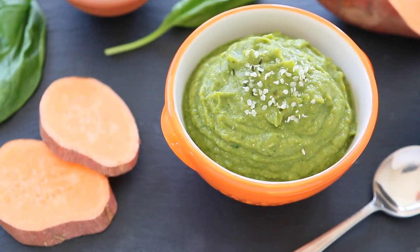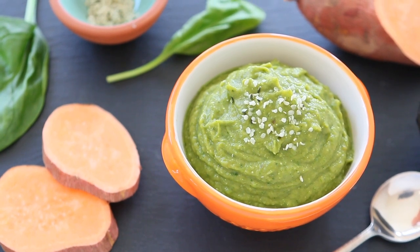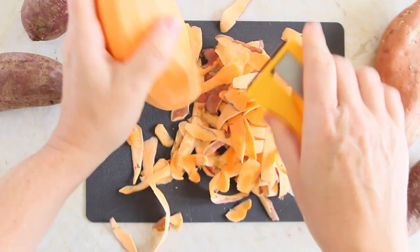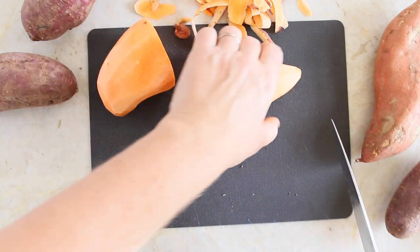We have sweet potatoes. Sweet potatoes are a lovely first food for babies because they have that kind of natural sweet background flavor that really makes it easy to be introduced in your baby's diet. Sweet potatoes are also dense and rich with nutrients because they are loaded with vitamin A, vitamin B6 and vitamin C, and also they have a nice amount of potassium.